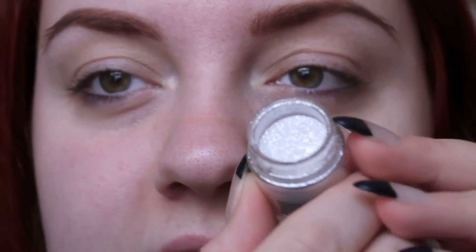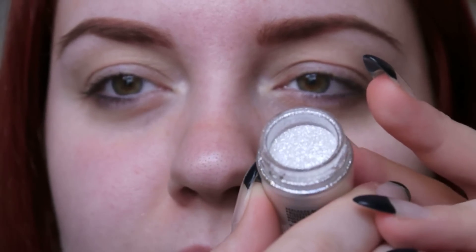The product going onto the lid is this beautiful glitter from MAC, which is called Reflex Pearl.